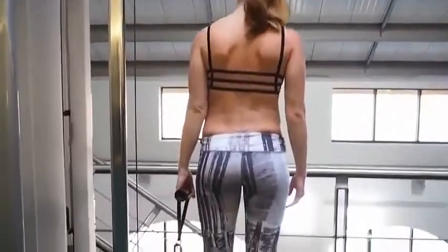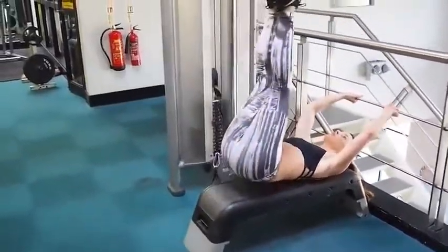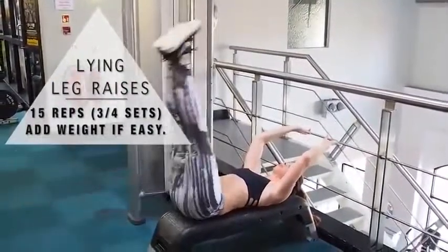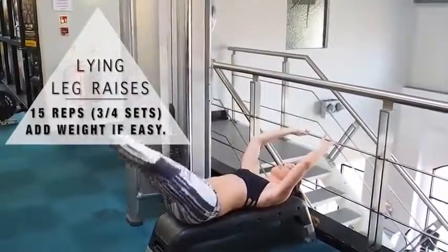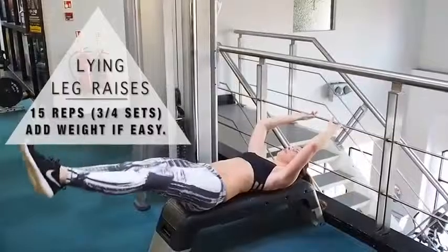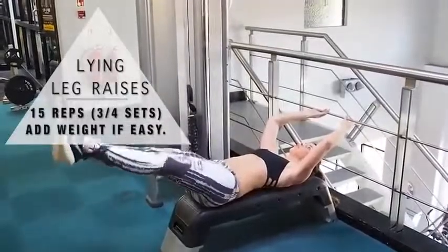I've put my feet hip width apart, so do the same. In between, I'm going to do leg raises — I'm holding on because I tend to fall over. We're going to do 15 reps. If it's too easy you can add a weight, but remember you need straight legs — no bending. Bring your legs down as low as you can and breathe out as your legs go down. Do these two exercises together, give yourself a little rest if you need it, and do it three or four times.